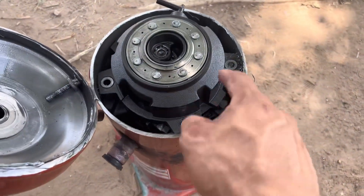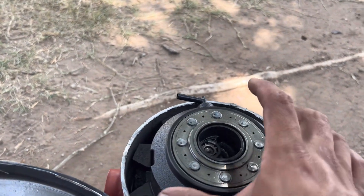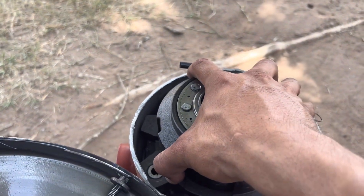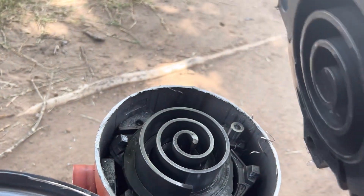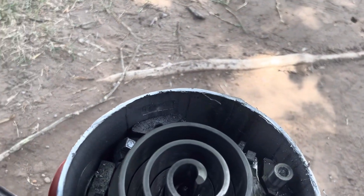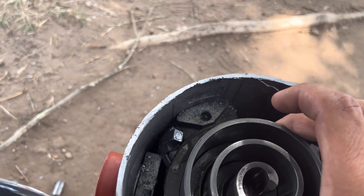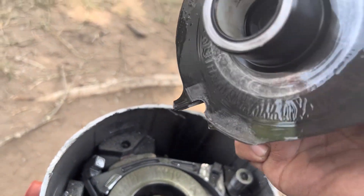Finally got that bolt out — I had to drill it out. Let's see... the scrolls look fine.